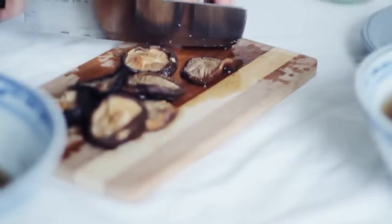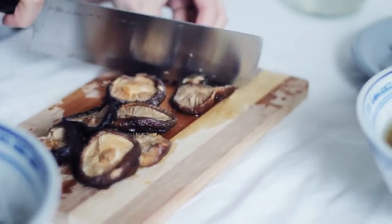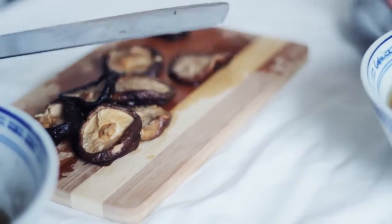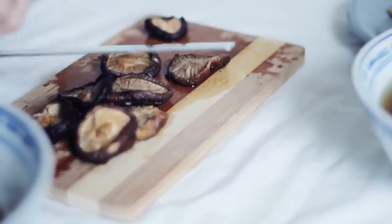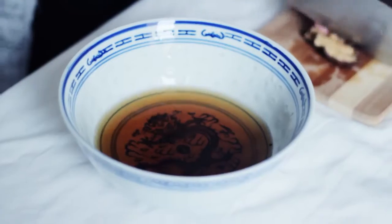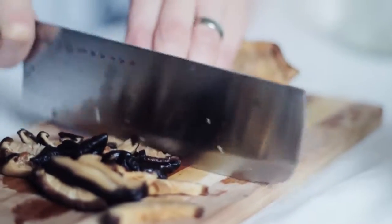These shiitakes I just soaked for about an hour in hot water and I'm removing the stem because the stem is too hard to eat. Now this water that the shiitake has been soaking in — don't throw that away, it will be a great base for our soup.